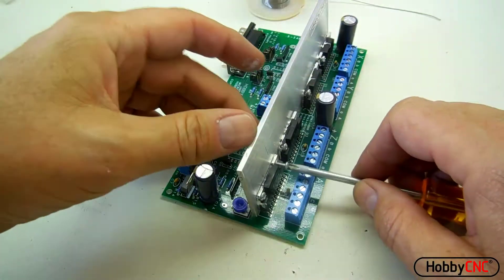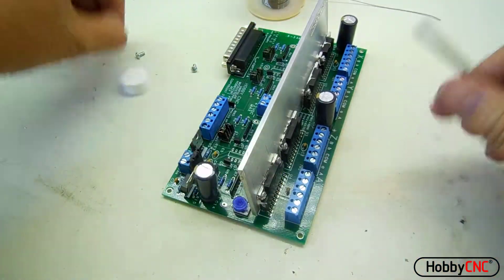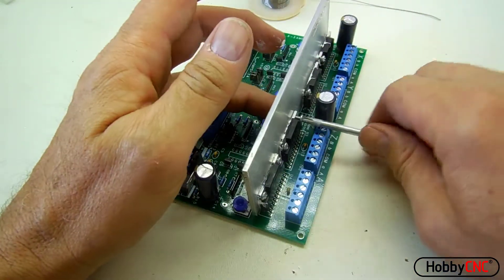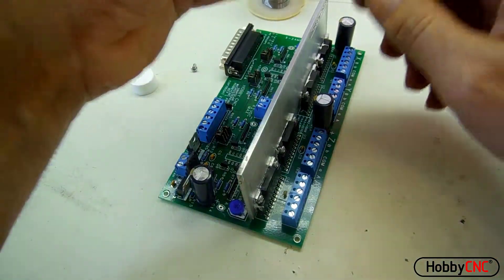Then I'll go back and place the remaining screws. I'm still not tightening everything up yet. And you know you're doing it right when you get heat sink compound all over everything.